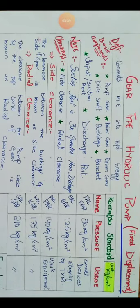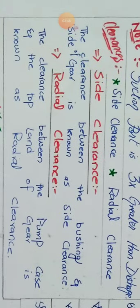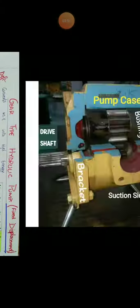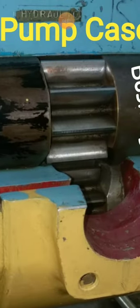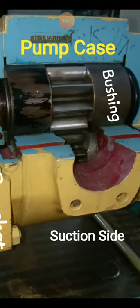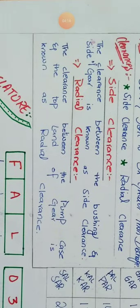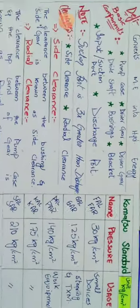There are two clearances inside this pump: side clearance and radial clearance. Side clearance is the clearance between the bushing and the side of the gear — it ranges from 0.03 mm to 0.07 mm. Radial clearance is the clearance between the pump case (housing) and the top land of the gear — the top portion of the gear — and that clearance is known as radial clearance.